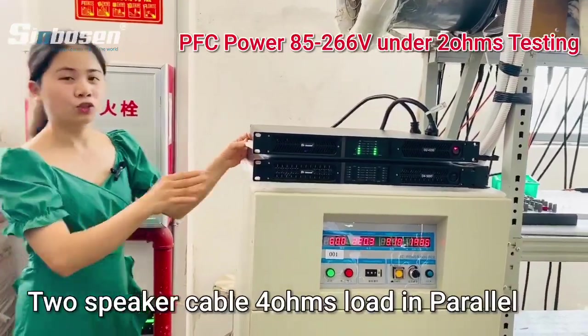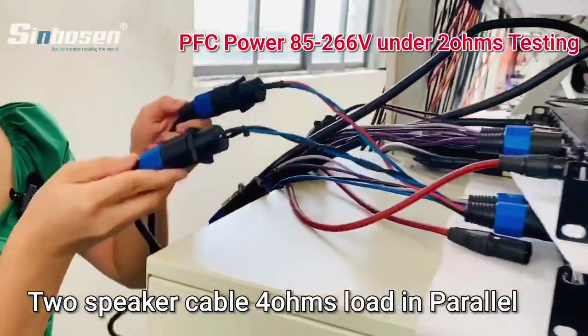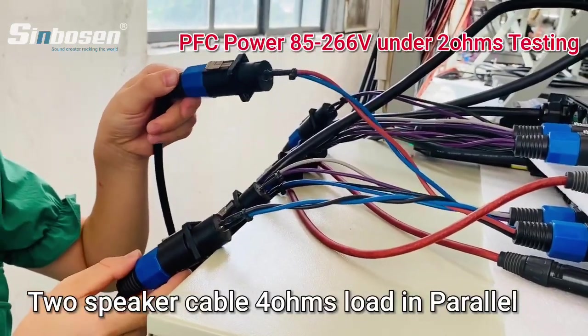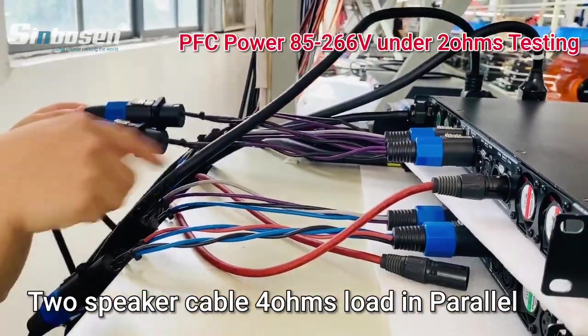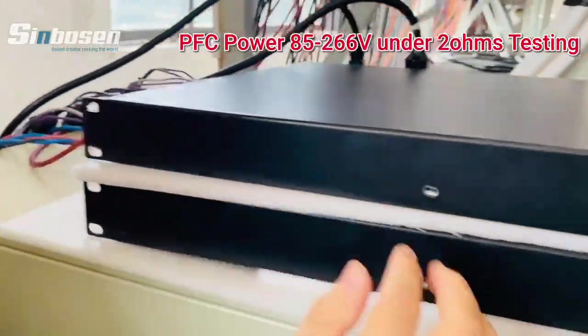It's under a 2 ohm load. Look, these are 2 cables. Each cable is 4 ohms, put together on one channel. Put the speaker cable on one channel — this channel is 2 ohms.